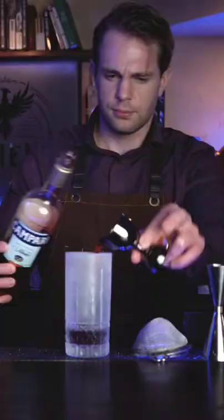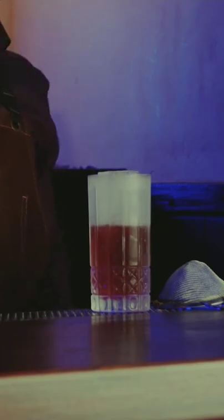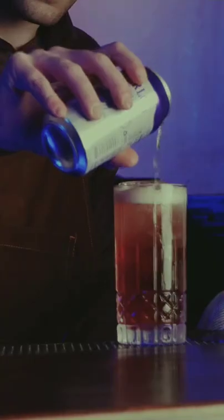Match that with one and a half ounces of Campari and toss in a nice long ice cube so it doesn't get diluted too quickly. The simple addition of soda is what differentiates this cocktail from its predecessor, the Milano Torino.